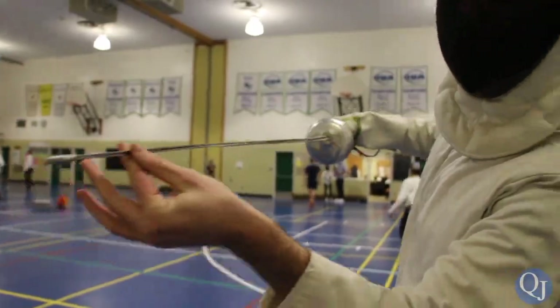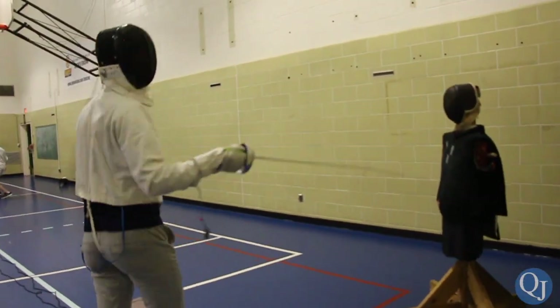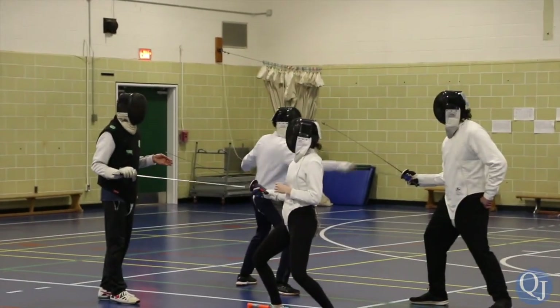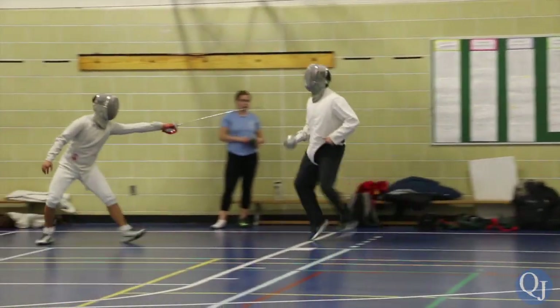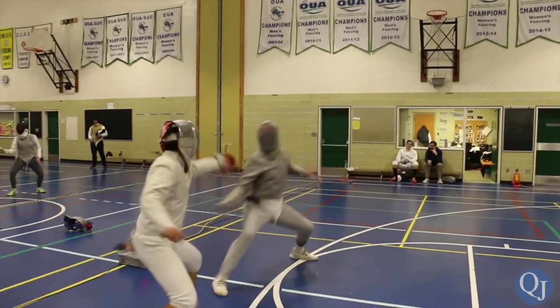So, in fencing, there are three different blades, and each have the same basic footwork and core components, but they have different tactics and target areas. The training weapon is the foil — you have to hit with the tip, and the target is basically just the torso. Similar is the epee, which is also tip-only but targets the full body; it's a heavier weapon and was sort of the dueling sword. And then there's the saber, where the target area is the torso, arms, and head, and that's a slashing weapon — the full blade from hilt to tip.